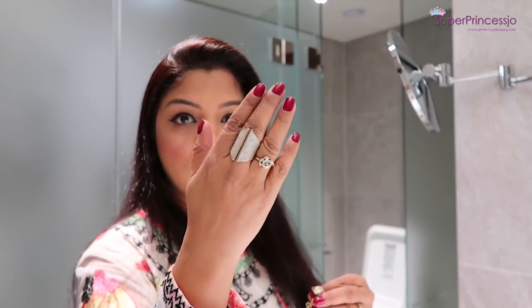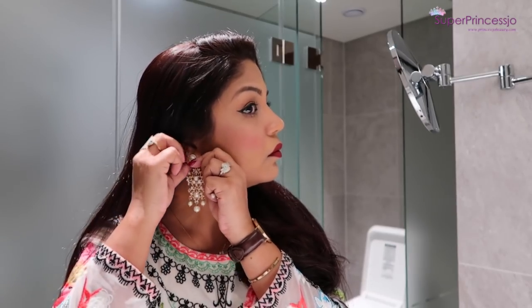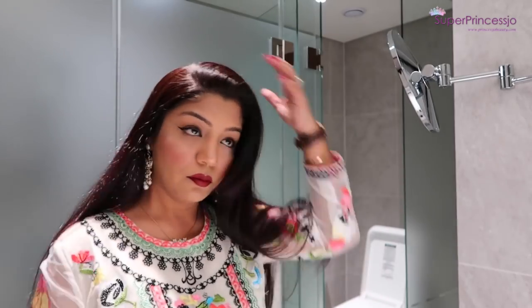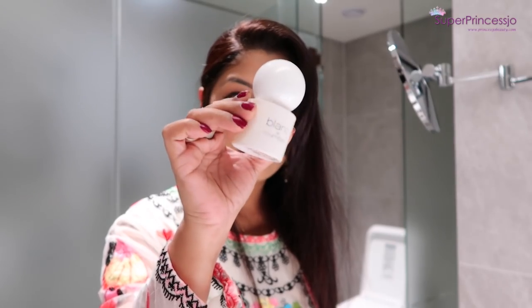I added some jewelry — my rings and earrings are from Lovisa, and my chain is from a store at SM Mall, McKinley City, Philippines. I also have a watch on my wrist which is from Daniel Wellington.